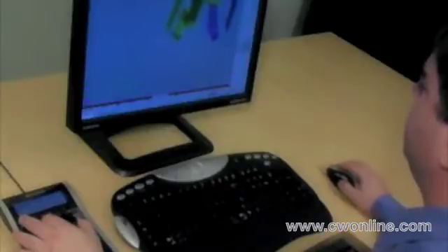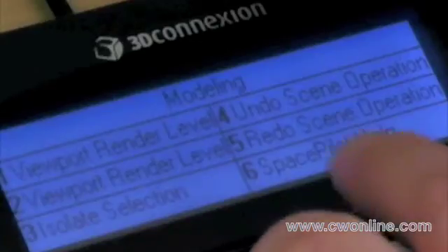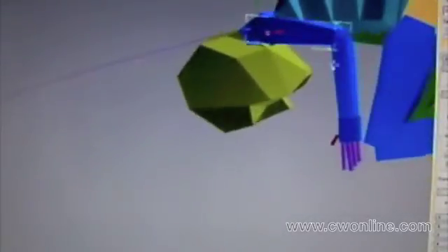When you switch to animating in Max, the Config key lets you access new sets of commands. You can save as many sets of commands as you like and toggle through them by pressing Config. Position the model as a whole with Space Pilot while you adjust individual parts with the mouse. You can adjust your timeline or play your animation with the commands on the controller.